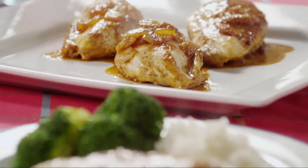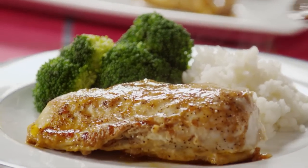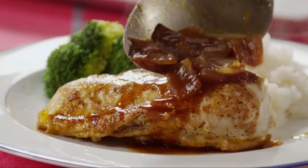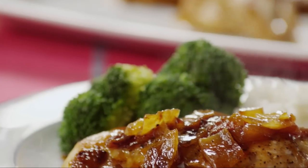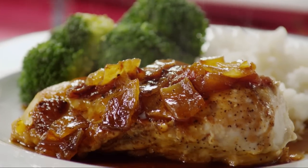This recipe for quick and easy chicken comes from Annie, who writes: a tangy, quick and easy chicken dish prepared on the stovetop in under half an hour. Quick and delicious. Serve over rice.